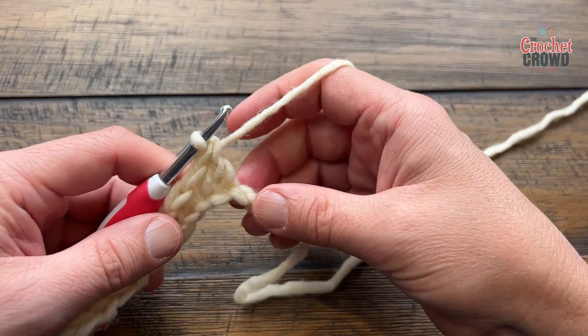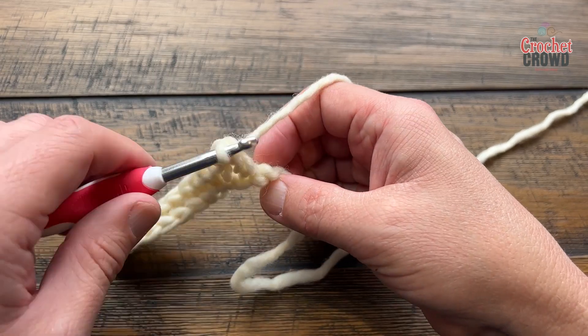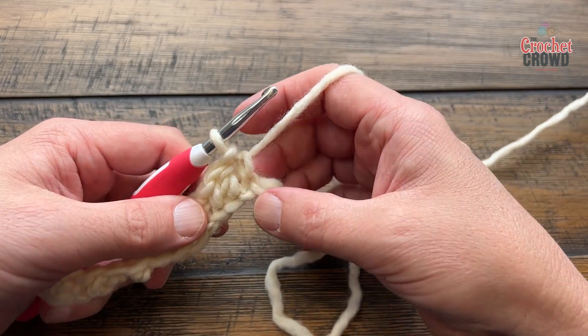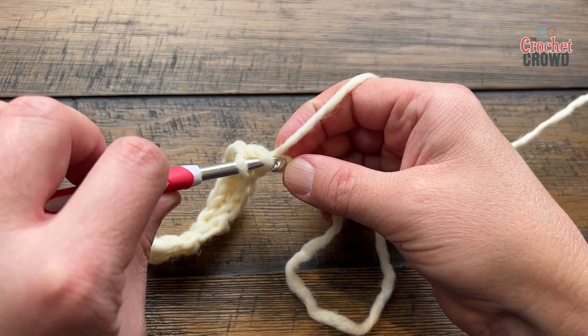When you're coming close to the end there are two stitches left. The second-last stitch has to be a single crochet because you're keeping the balance of the single-double-single-double pattern. So it's gonna be a single, and then the very last chain should be a half double crochet.